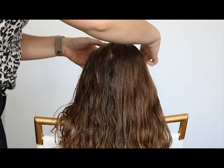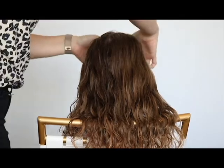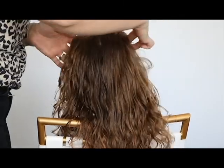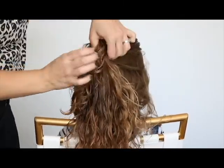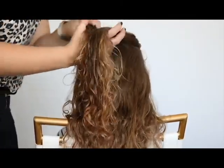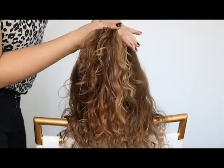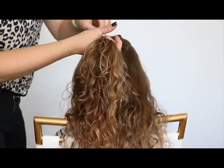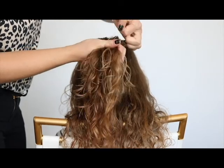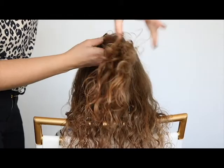So I'm just going to start by taking a middle section of her hair right here. Then you'll use your little clear elastic and put it in a ponytail.